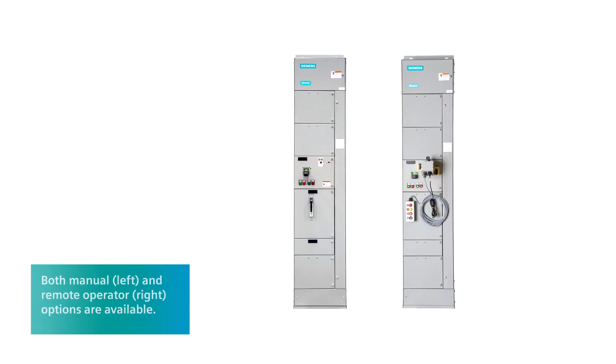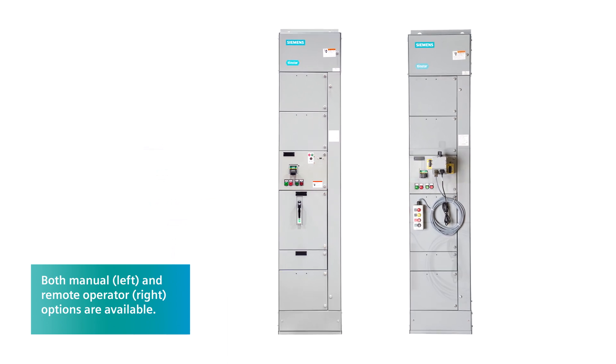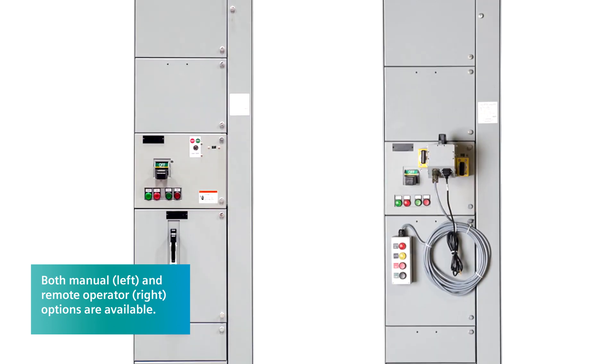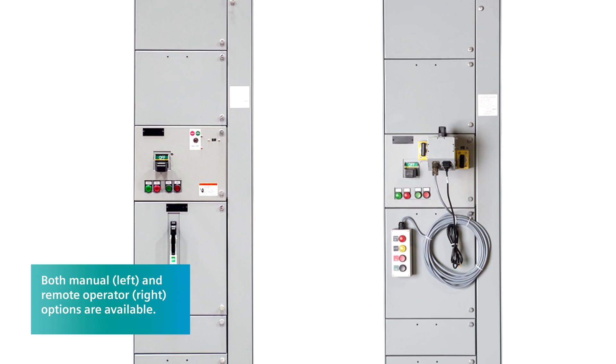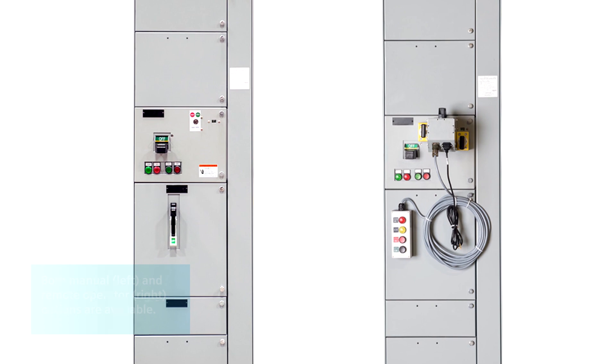This new feature has been tested and certified in accordance with all relevant standards including UL845. This feature is compatible with Type 2A accessibility of arc-resistant TSR sections and will help lower the risk of electrical hazard in accordance with industry standards.